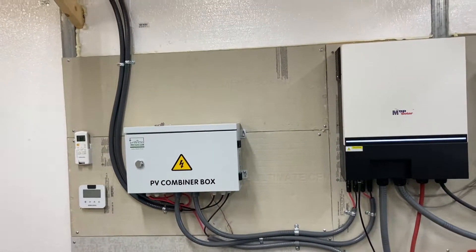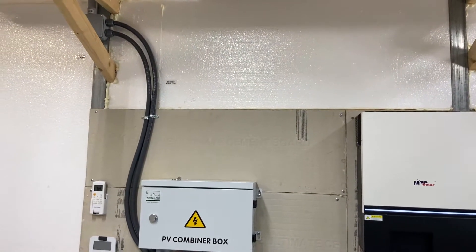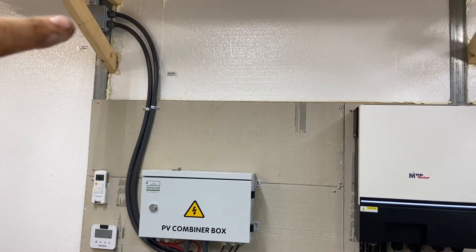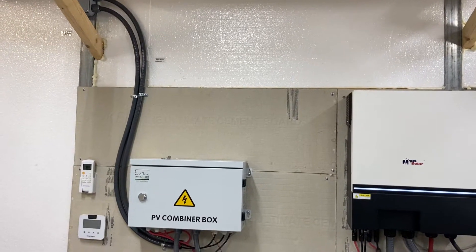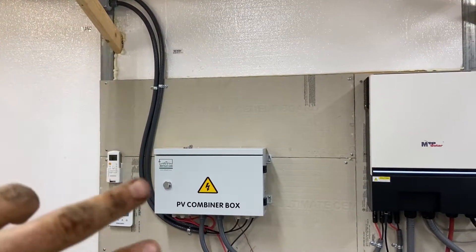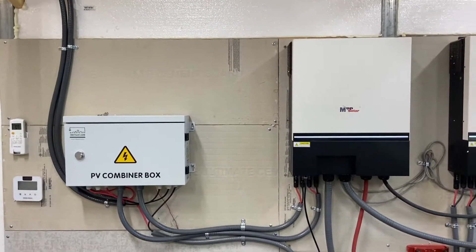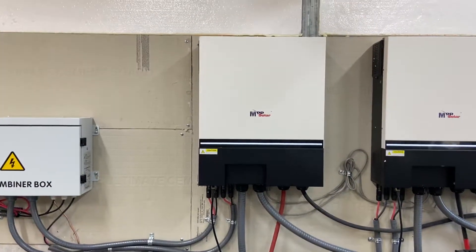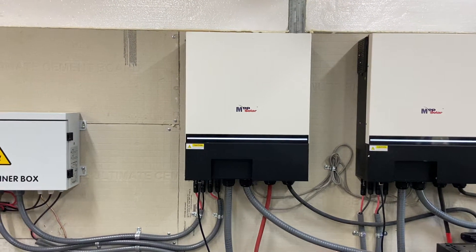I just want to share a couple things I was thinking about. I installed the new array that was built out of unistrut, so that's around 3,200-ish watts. I just installed it and it got me thinking the other evening about how these units — and this is going to be different for the Growatt units and things that are using an auto transformer.